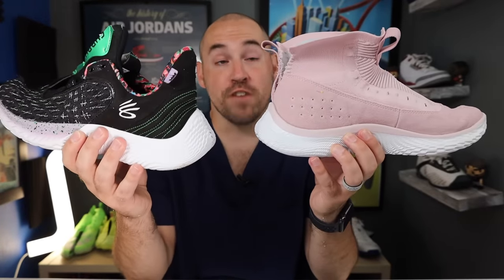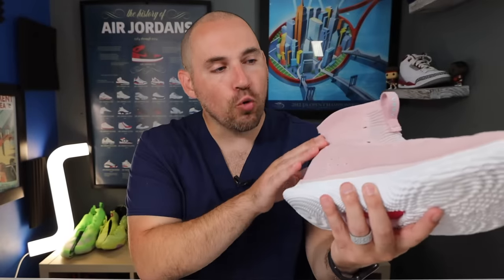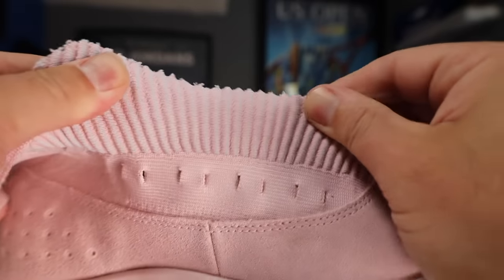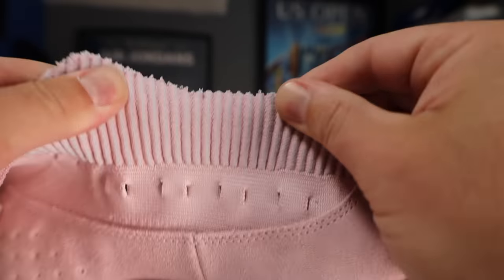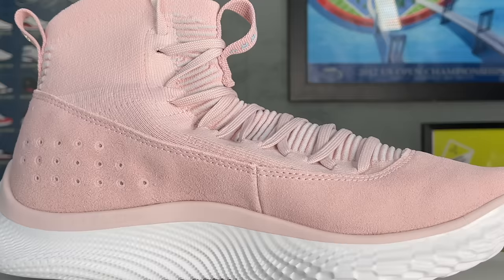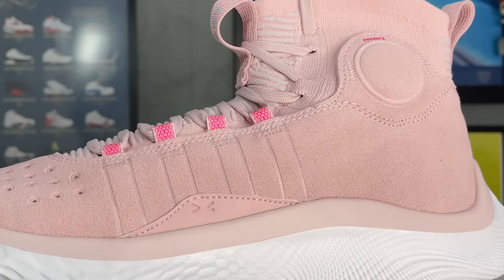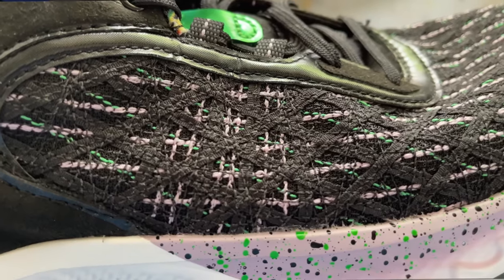Looking at them side by side, the Flow 9 is a true low-top — and a very low top at that — while the 4 Flowtro is a true mid-top construction. However, the whole medial side of the uppers, as well as a little bit of the lateral side, is elastic and very easy to accommodate. The uppers do have an extra layer of paneling all the way around the shoe, coming up into that mid-top ankle collar and getting pretty thick right where your ankle ligaments are. More importantly, it's a lot more accommodating to an ankle brace — the UA warp upper on the Curry Flow 9s just isn't very accommodating.